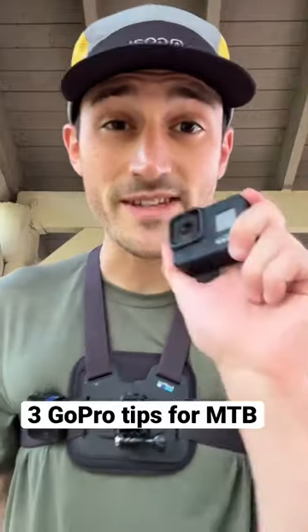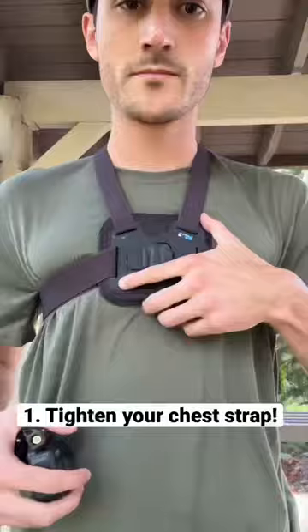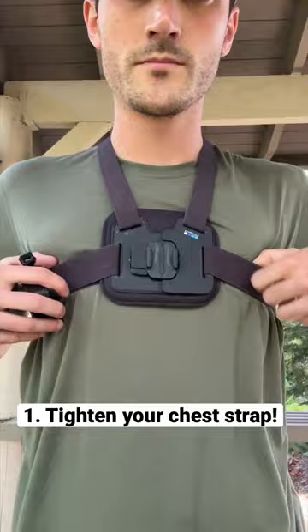Here are three tips on how to get the best GoPro footage for mountain biking using a chest mount. First, make sure your chest mount is as tight as possible.